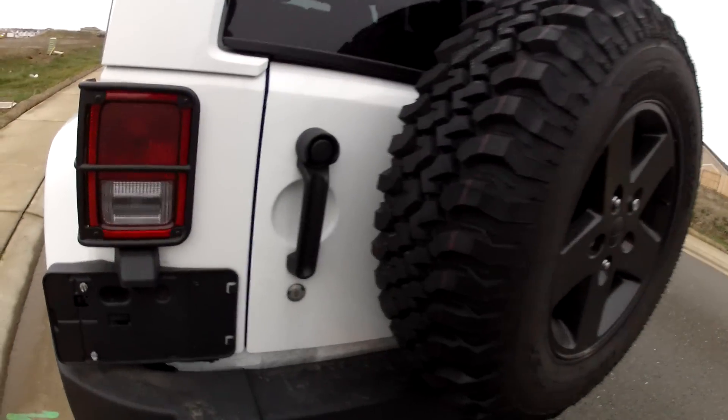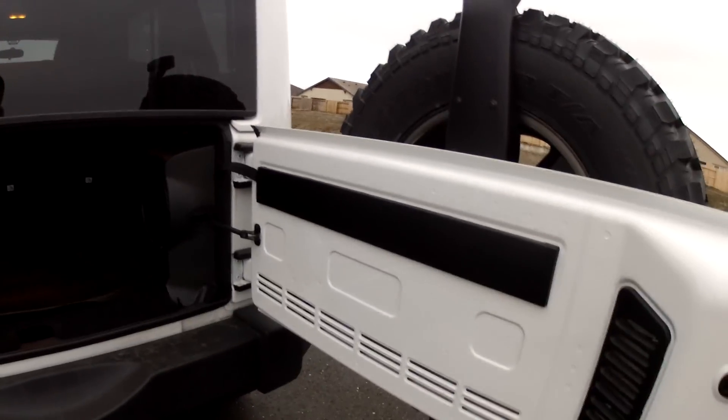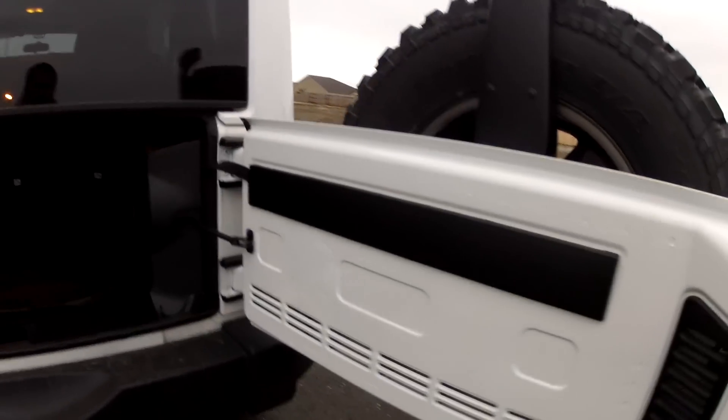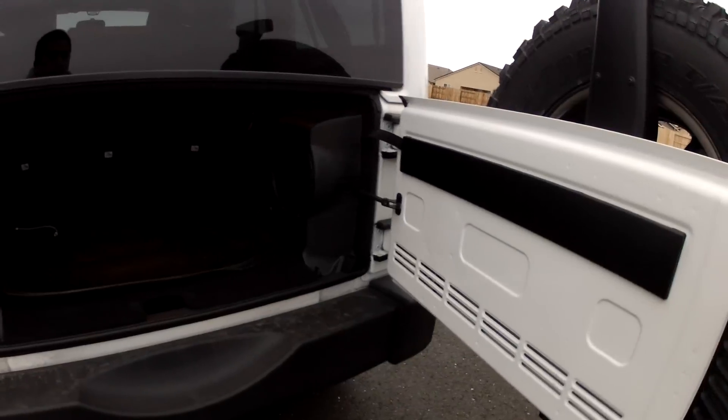Let me unlock the vehicle and we'll just take a look at a few of the interior features. I really like that the tailgate will lock up if you extend it all the way out. Used to be when you'd be on a slope you'd have to hold the thing closed.